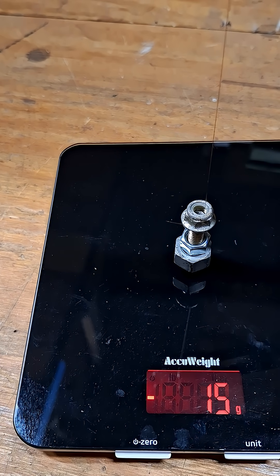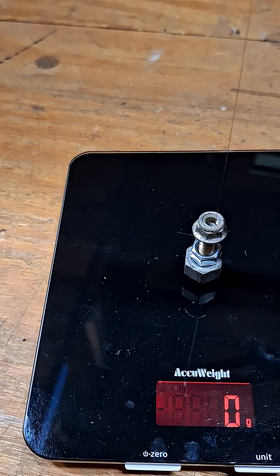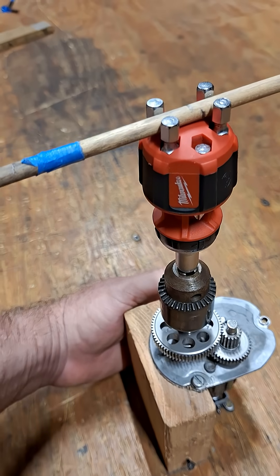I'm going to say 15. Yeah, I think 15 is good — so we'll be able to calculate the back drag on this unit.